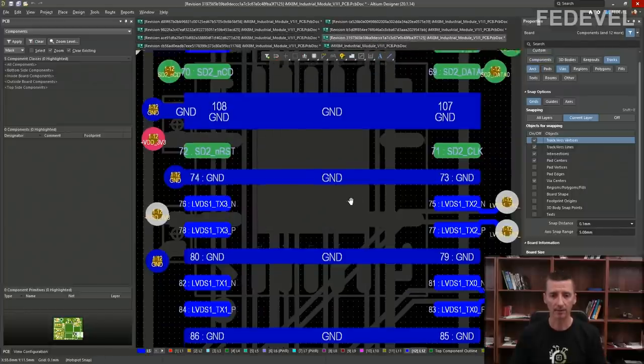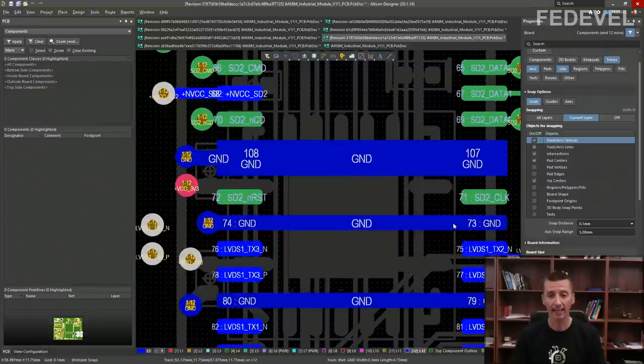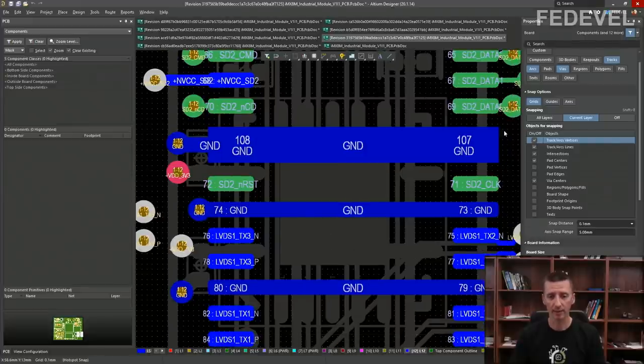Here is a board-to-board connector where again multiple ground pins are connected through one via. This is not a good way to connect these ground pins. One reason is return currents: when a signal flows through a pin, there is always a return current. Ideally, the return current should flow as close as possible to that signal. We would like to have the ground via right next to the signal pin, but here it is placed far away.